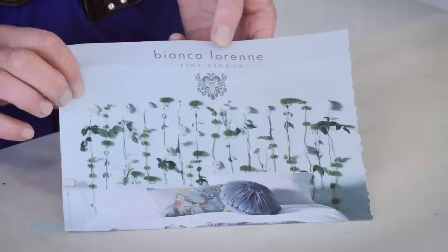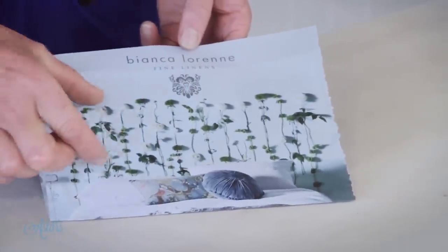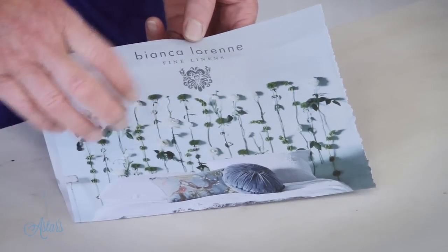Hi everyone and welcome to Ask This Place. I've had lots of requests from people asking where I get my inspiration from, because some of you think it's really interesting where I troll up ideas. I get lots of magazines and go through every one looking for interesting things. I got this out of a magazine — Bianca Loren, your fine linen looks fantastic — but I loved what was happening with the back of the pictures, and I thought this could be really nice with flowers put onto canvas to go behind my bed.